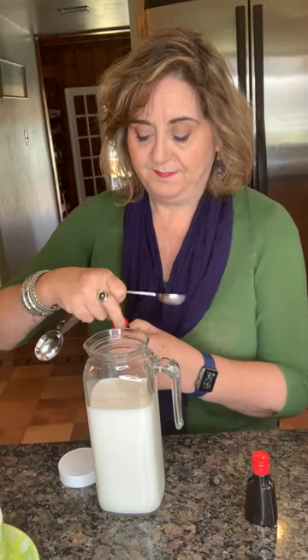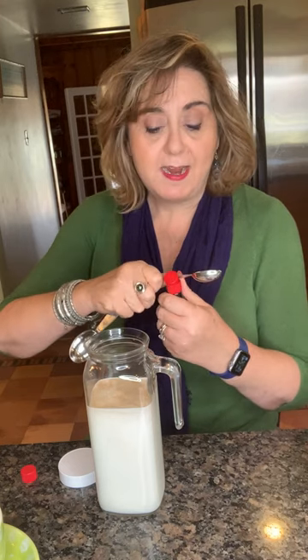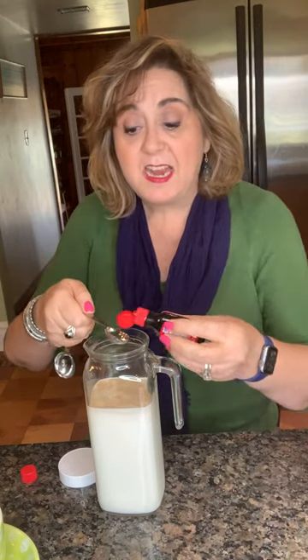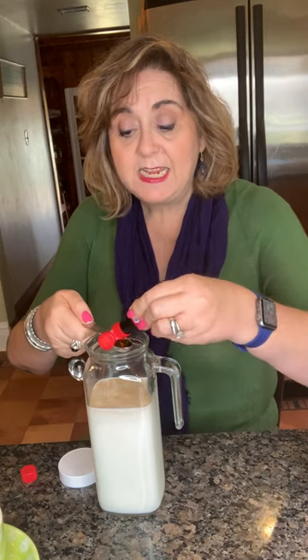And then for the flavoring, my personal favorite is a teaspoon of vanilla — whoops, that's probably a little more than a teaspoon — and here's the secret ingredient: a teaspoon of maple extract. I like hazelnut and lots of other flavors like that, so this makes it taste like maple or hazelnut.